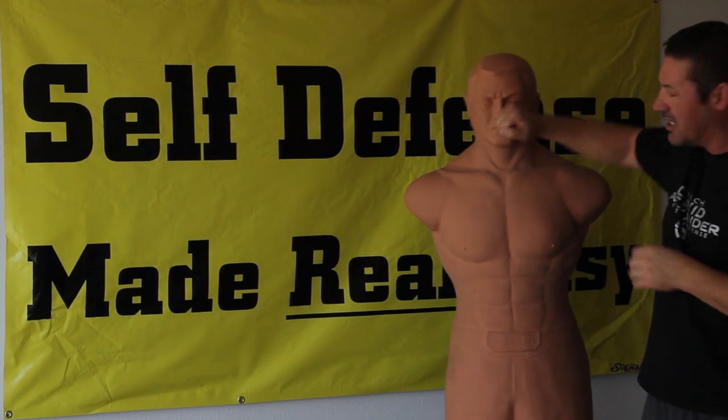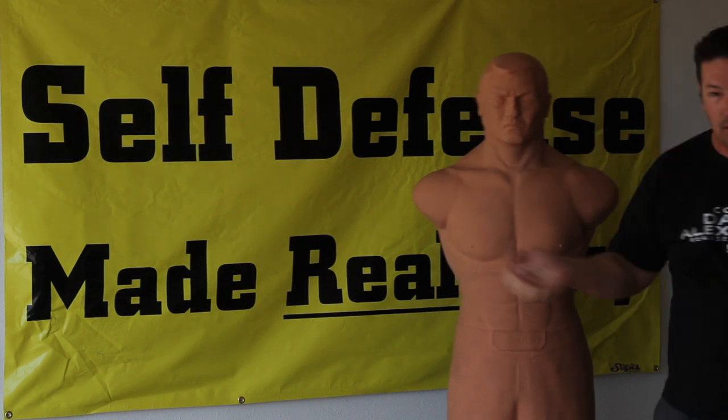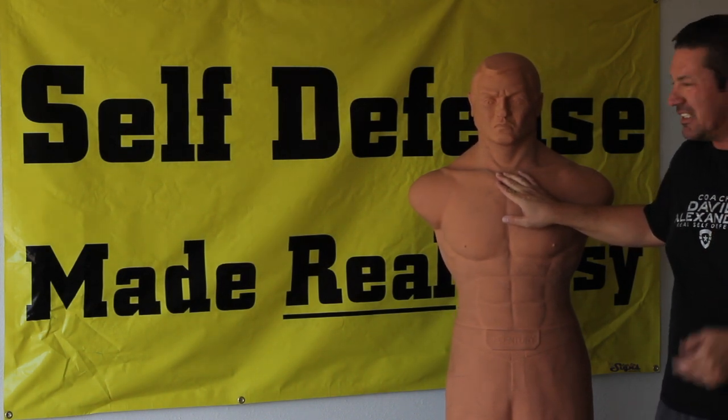I can do anything from this position too — nose, throat, strike from here. Throat. Now be careful because that could kill the guy. Crush his trachea — he gets no air and then he's going to fixate and die.